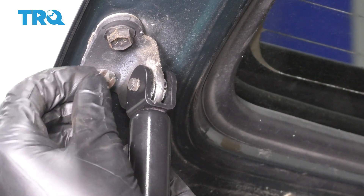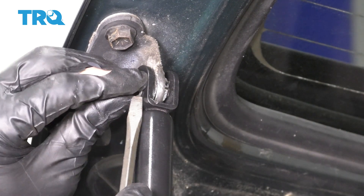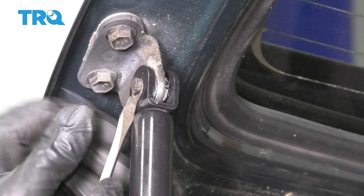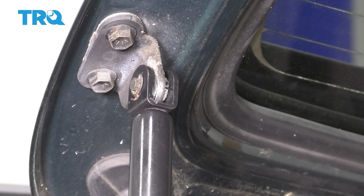Take the locking clip — this one has to go bottom to top. Once you line that up, clip it in, and there you have it. Now you can do the same to the other side.